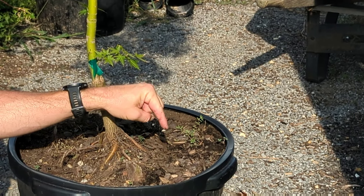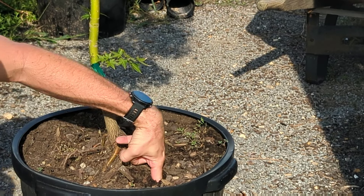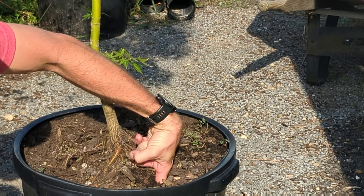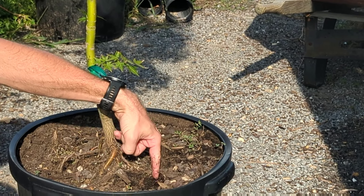If you're planting in a container, I'd recommend what I call the index finger check. Stick your index finger down into the soil layer — if the tip of your finger is wet, your Japanese maple is okay. If the tip of your finger is dry, you need to water. Saturate it, let it dry out, and you're going to be good to go.